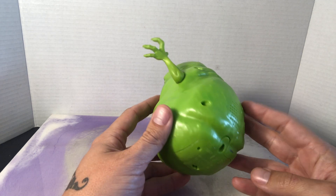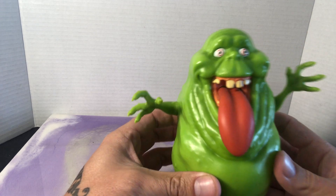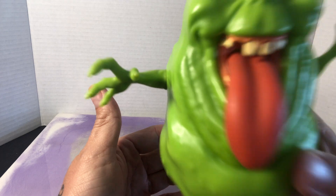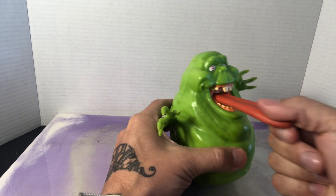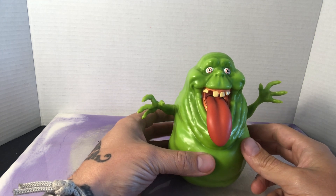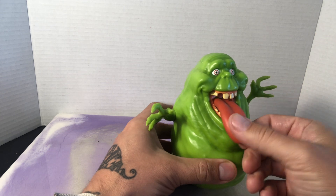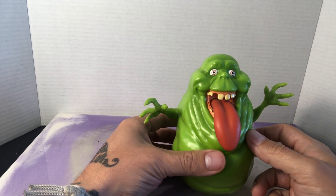So he's a 2015 Mattel Slimer and he is electronic. And how he functions — let me get a good look at him — his tongue, you can just give it a pull. It's like a squishy plastic and you pull it. He don't like that, and so he makes a noise.